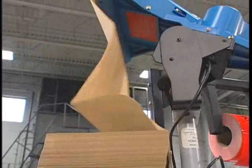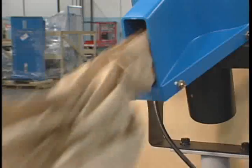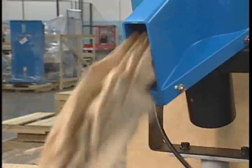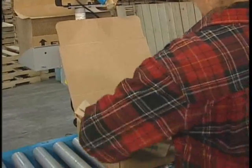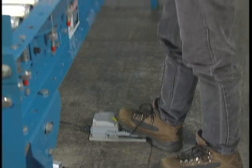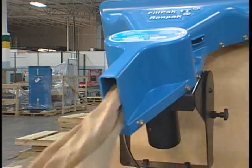The patented Fill Pack TT system immediately converts the perforated fan fold paper into any desired paper star length, maximizing efficiency in void fill applications. Just step on the foot switch and fill the box when the paper reaches the desired length.